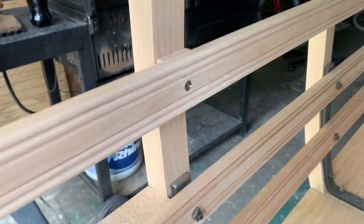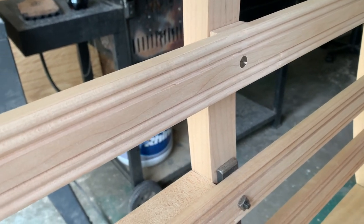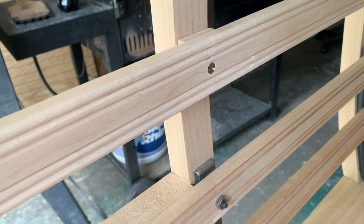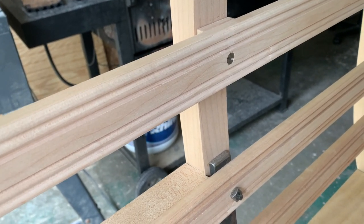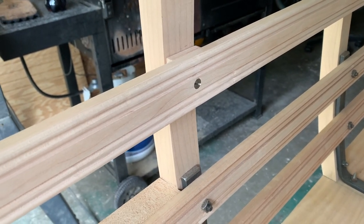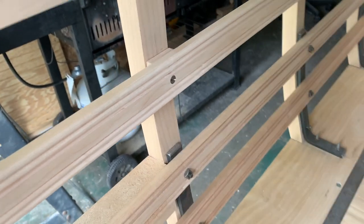Another thing I was able to get done was the beading work on the side slats. We just did a double bead on top and bottom and left the center section there. I think that's going to look really nice when we get those all stained up.